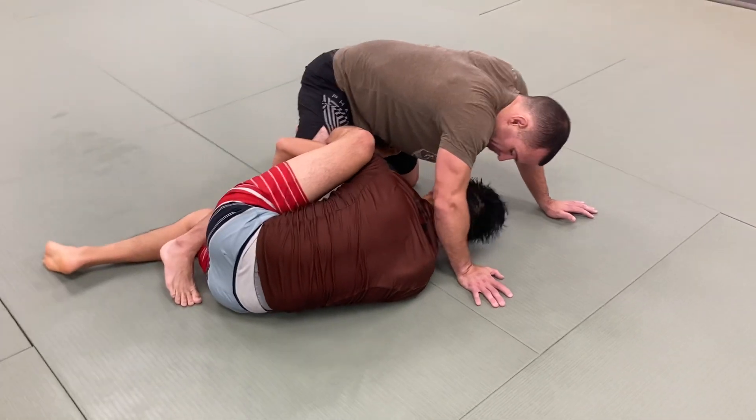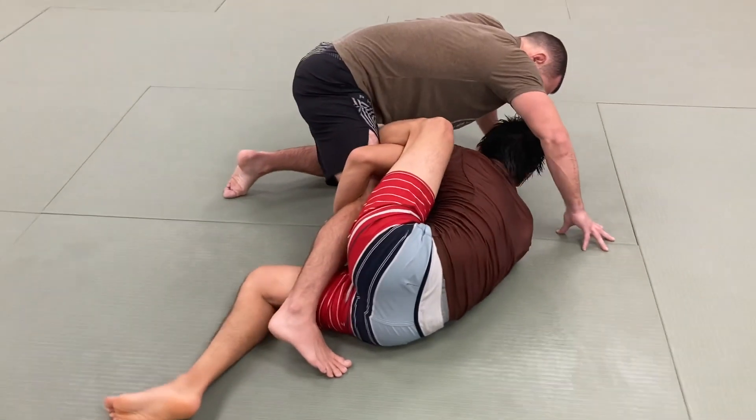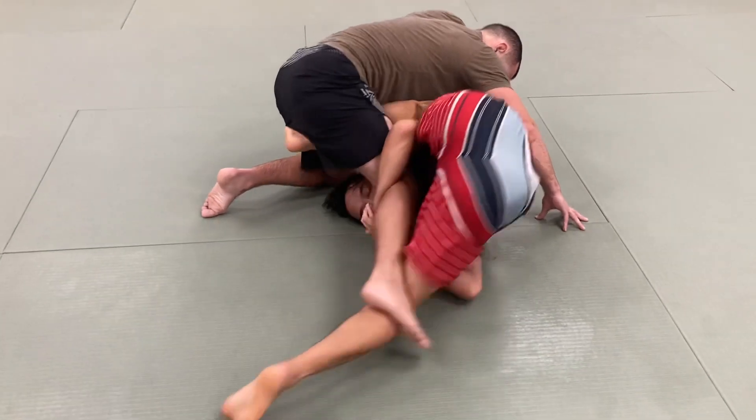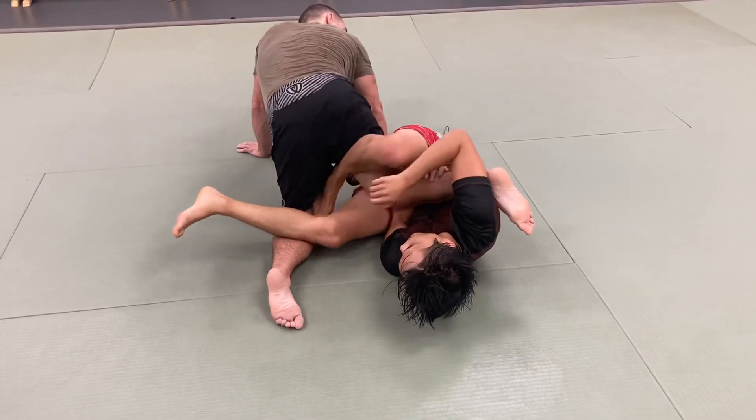Like that. So now we're inside of him, his hands have to stay on the mat, so it's going to be hard for him to start cross-facing me. We're already under, and then right here as you slide in.